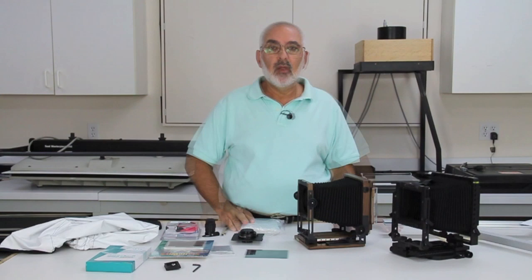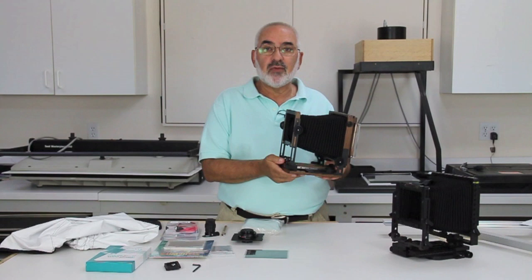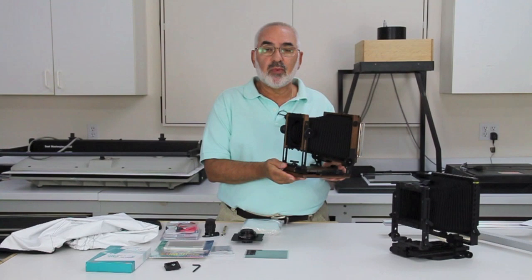We'll start with cameras — probably two of my favorites. One is the Shenhou PTB 4x5 Lightweight Camera. This camera weighs three pounds and it's under seven hundred dollars. It's one of the more reasonably priced cameras and you can see the review on a previous video. This is one of the cameras I would recommend.